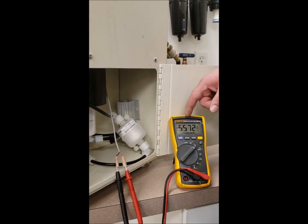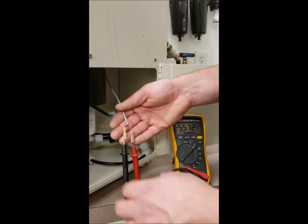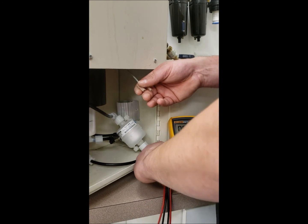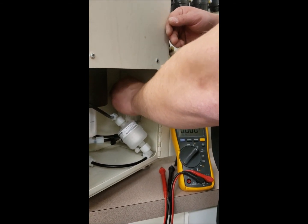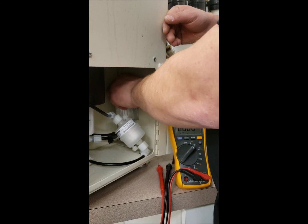Currently, this indicator is showing that we do have voltage to the harness. If you're still experiencing issues, please contact UltraOptics Technical Support at 800-365-9993 or email us at technicalsupport@ultraoptics.com.